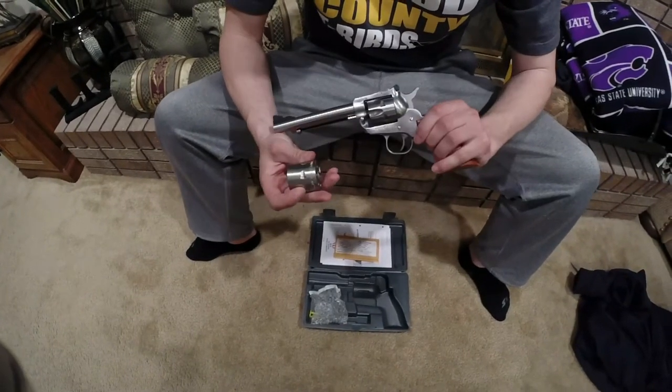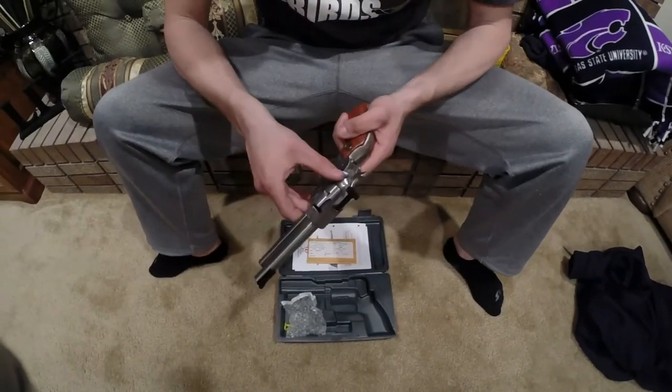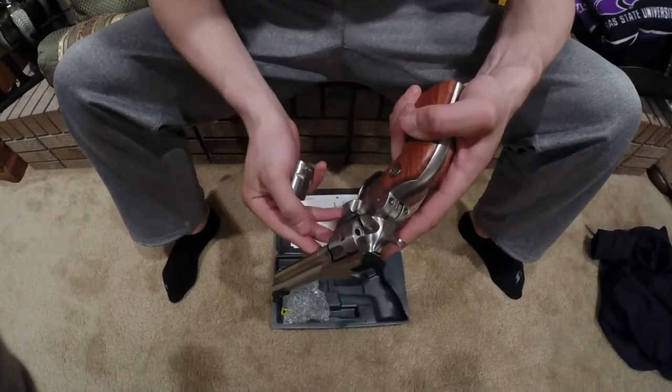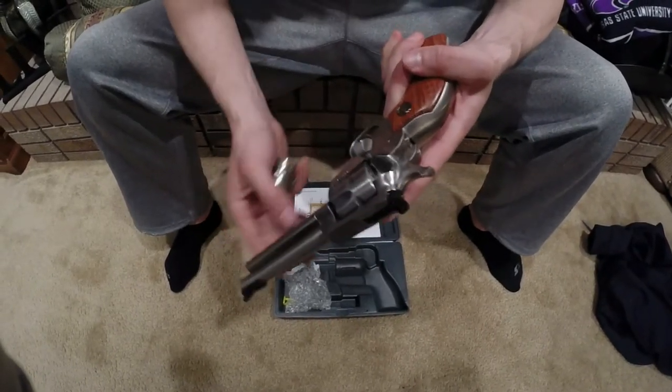These are interchangeable cylinders. This is a stainless model with wood grips. You just pop it open here, click it in. After you shoot, you slide this little finger up here to empty the shot cartridge right there.